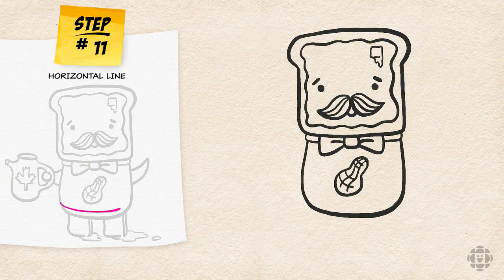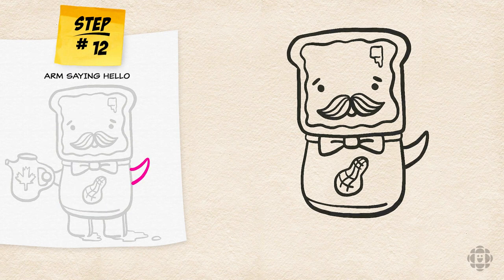For the bottom of the jar I'm going to draw a horizontal line. Now let's give him some arms — I'm going to draw one saying hello and then the other holding a picture of good old maple syrup.